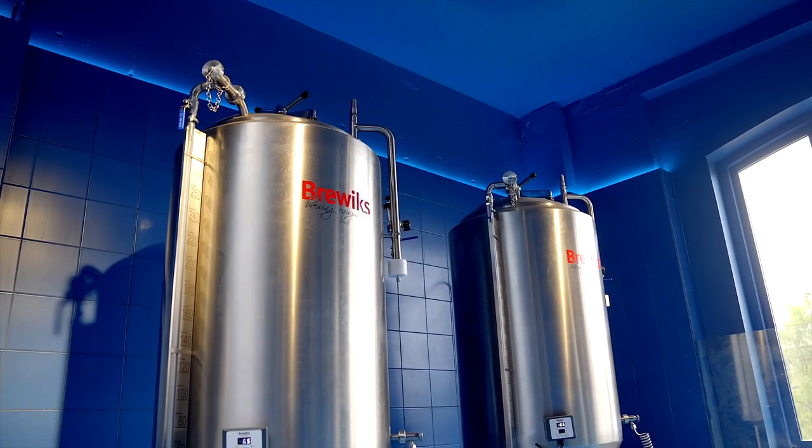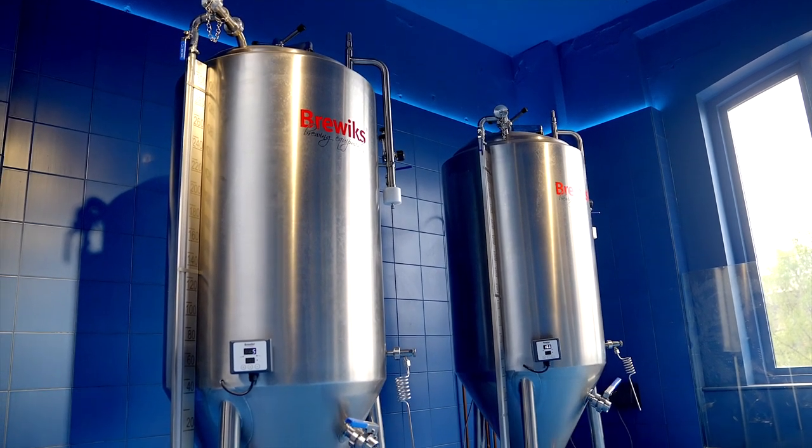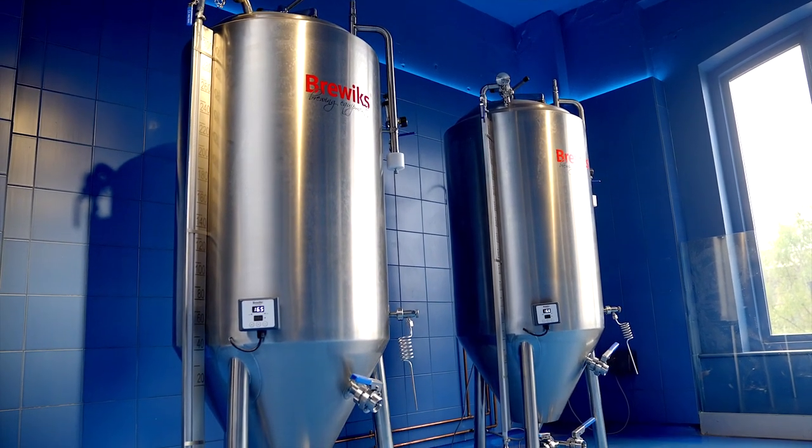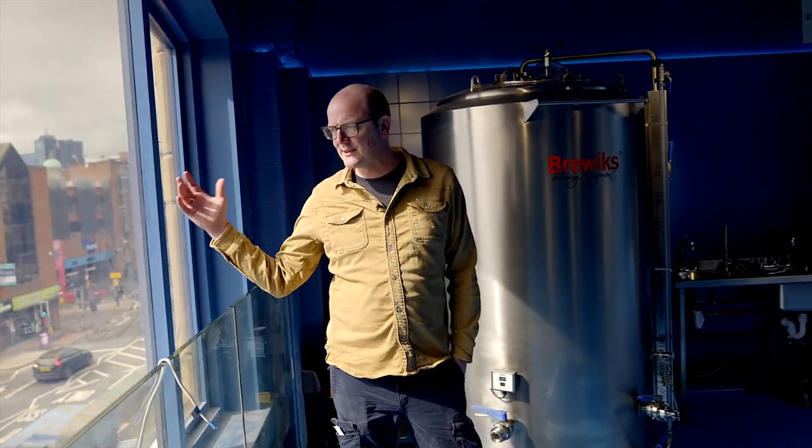We then have two smaller 350 litre cylindrical conical stainless steel pressurised tanks for doing experimental batches and for making batches of beer for the dispensing tanks down in the taproom. There are a number of things I wanted to feature — obviously the location. City centre location brings some challenges.